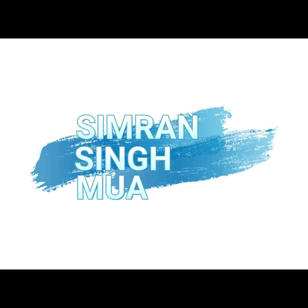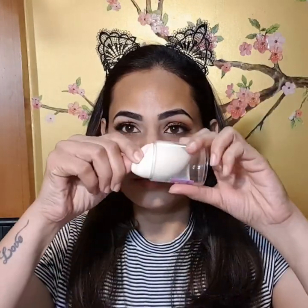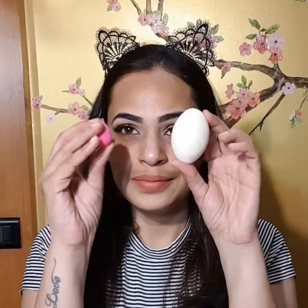Hello friends, welcome back to my channel. I've already done my eyes and the tutorial will be up soon. Now it's time to move on to the face. For my face, I'm gonna be using this amazing blender from Weishi — the tear-cut precision blender. It comes with a cute message and also comes with a free mini blender. It's so amazing and looks like this.